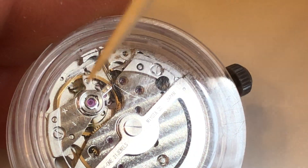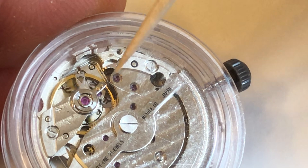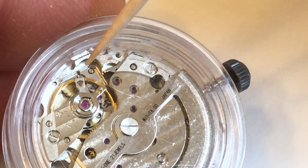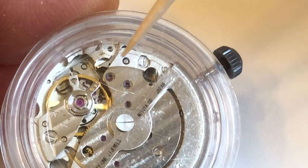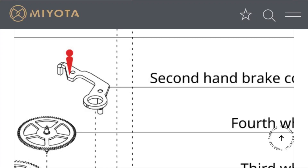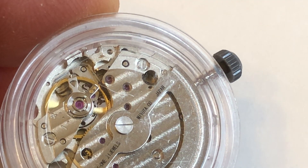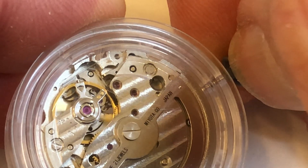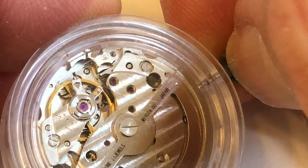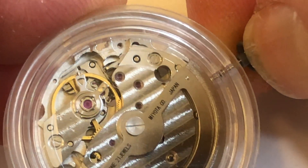Here you can see the balance wheel is actually rotating. Next to the balance wheel is something called a brake lever. This brake lever is activated by a connection lever. And when you pull the crown, the connection lever puts pressure on the brake lever and stops the balance wheel. You can see the balance wheel stopping.